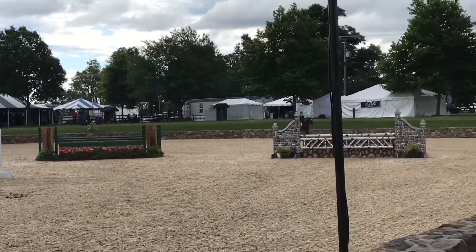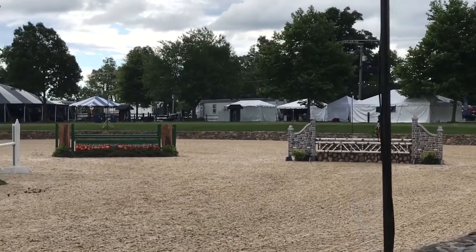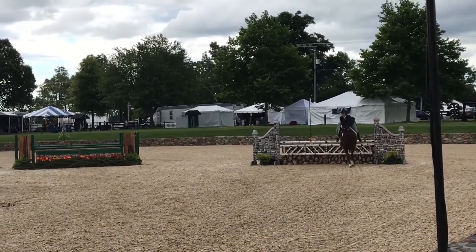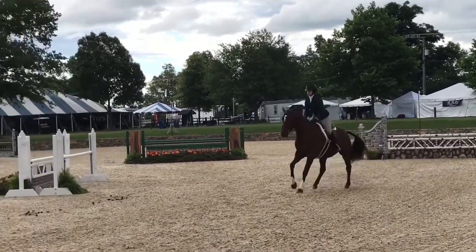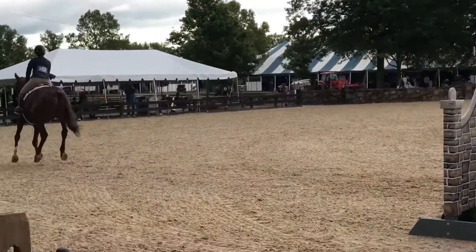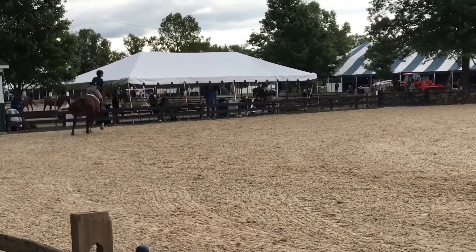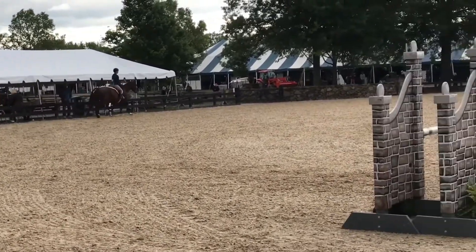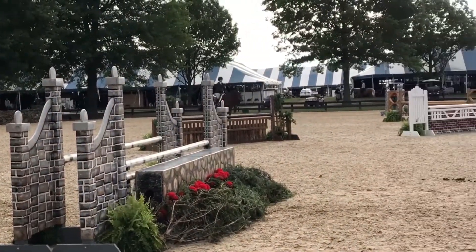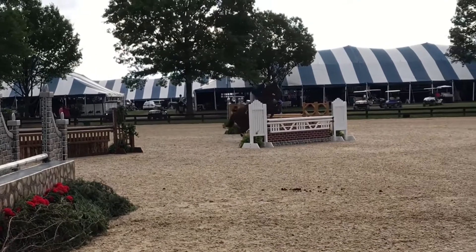We're getting a little low there. I think we rubbed that one. But if we didn't, I'm wondering if we're going to rub future jumps here on course. The horse kind of jumped at jump four there instead of around it, unfolded her or his legs a little bit early for me. We'll see if that continues to happen at the oxers.